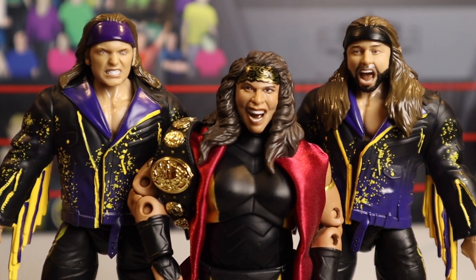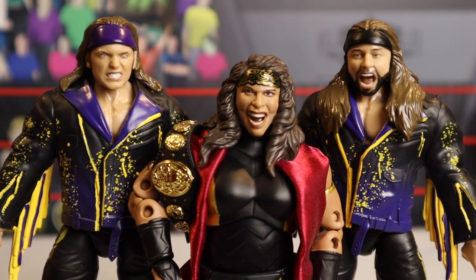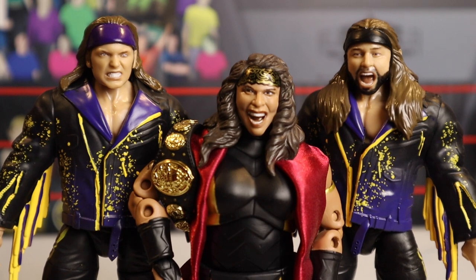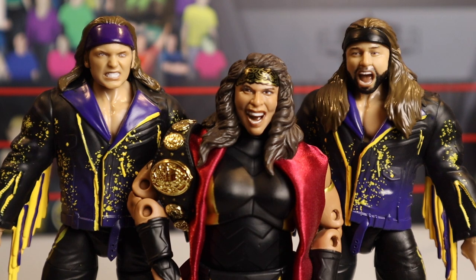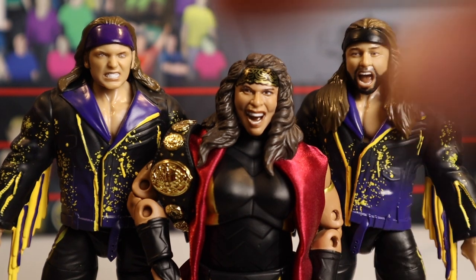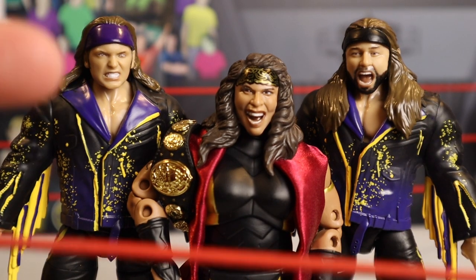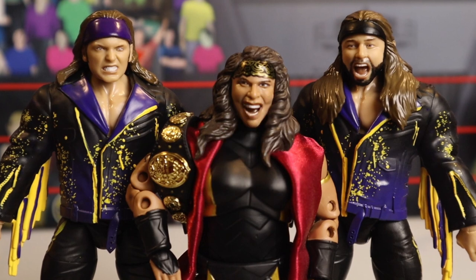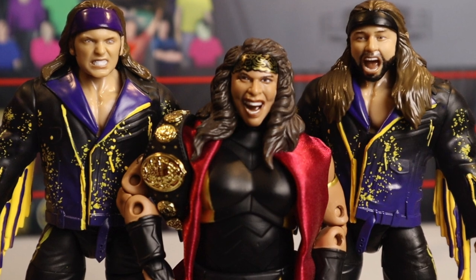That has been the review of the Young Bucks and Nyla Rose — I really hope you guys enjoyed. Definitely my favorite of these three is going to be Nyla Rose — they nailed it with that figure. Pick them up from Ringside Collectibles, wrestlingfigures.com using discount code 'live' to save 10%. Save yourself some money on Unrivaled Series 7 and everything else they sell — accessories, wrestling figures, WWE figures, AEW figures, UFC figures — every type of wrestling figure is available at Ringside. Subscribe to Bretto Live, like this video, see you guys next time. Bretto Live out.